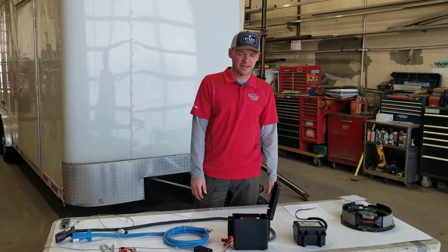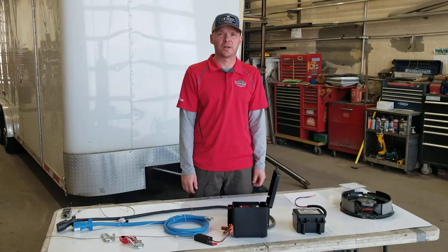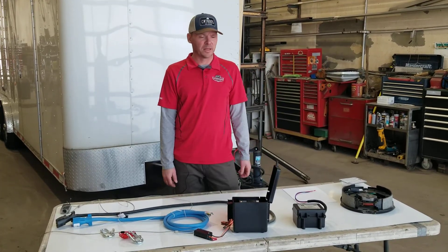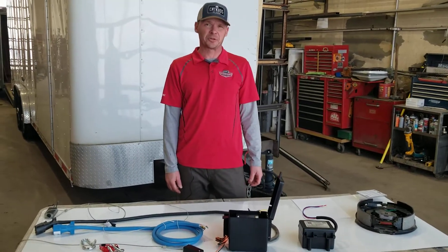Hey, thanks for joining me today. My name is Kelly. I am the service manager here at Factory Outlet Trailers. Today I'd like to just spend a minute going over a breakaway system that you'd find on any trailer with electric brakes.